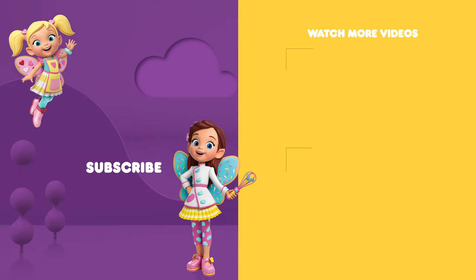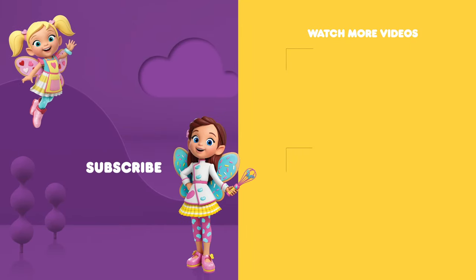You can ask your parents to subscribe to the Nick Jr. YouTube channel for new videos every day. And find more of your favorite shows on TV on Nickelodeon and the Nick Jr. channel.